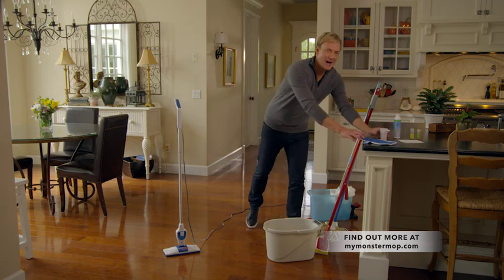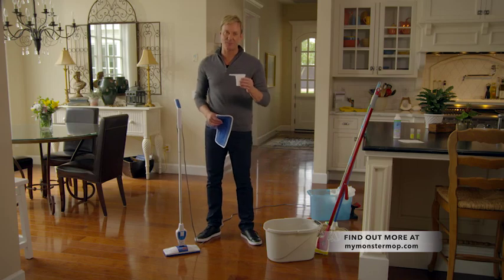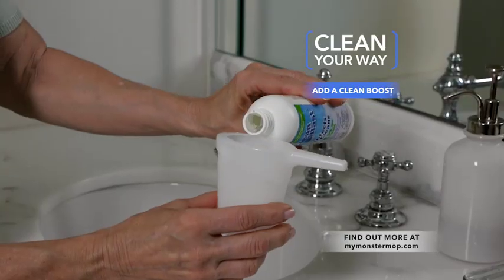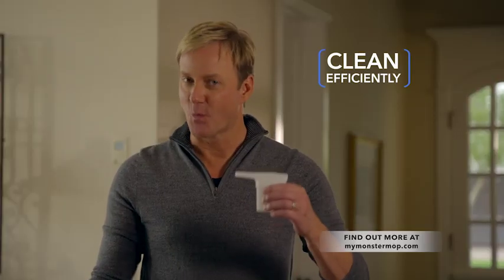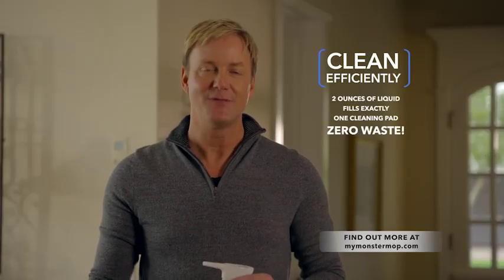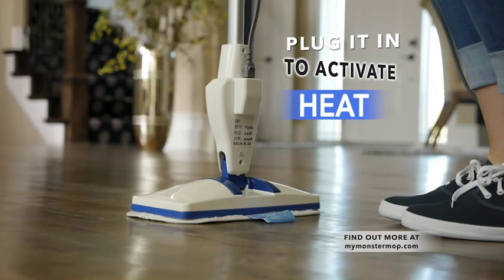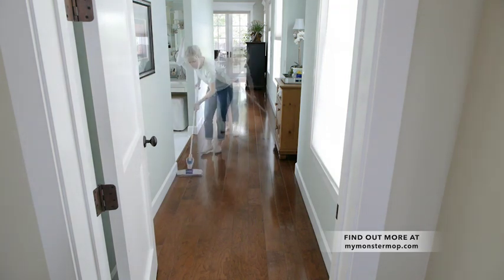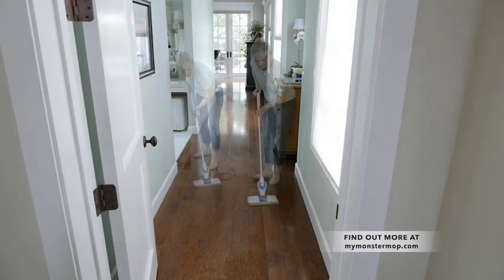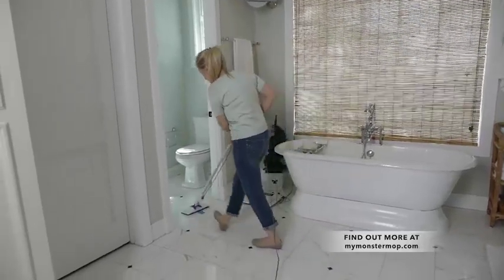But with the Monster Mop, there's no guessing. All you need to get hygienically clean is just two ounces of tap water — you can add cleansers, treatments, and fragrance if you want, and there's zero waste. Just one measure of liquid fills exactly one pad. Then just add heat. You can now be sure that the cleaning agents and treatments you add are being reflected in the clean, shine, and luster on your floors. Every drop is used, and your floors dry super fast with no streaks and no strain on your back.